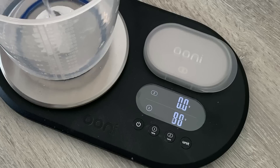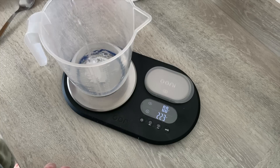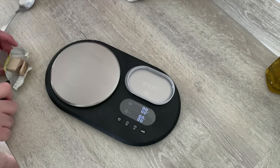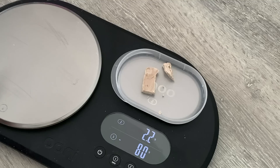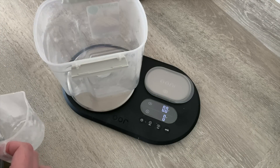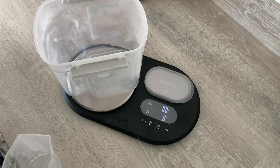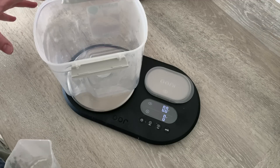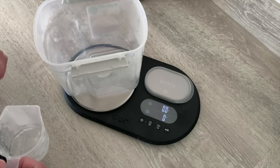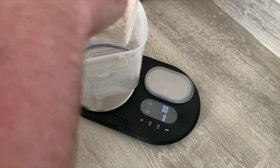I'm going to go for about 600 grams of cold water, just cold water from the tap. Next up we're going to do about 2 grams of fresh yeast. For this recipe I'm going to use about 95% zero flour — you can use double zero as well — so I'm going to aim for 950 grams. The other 50 grams will be semolina flour.